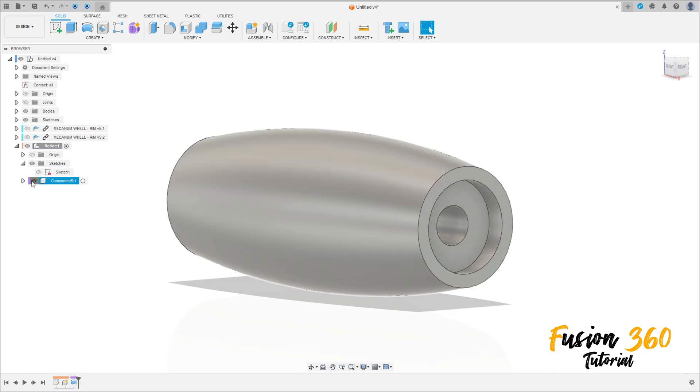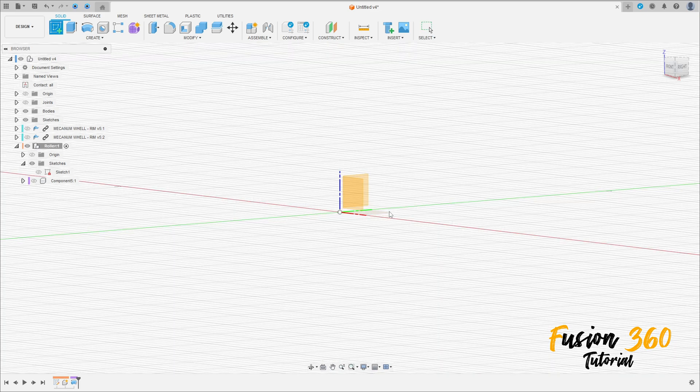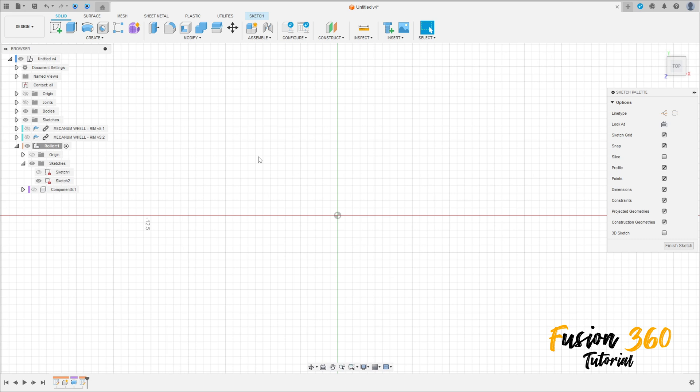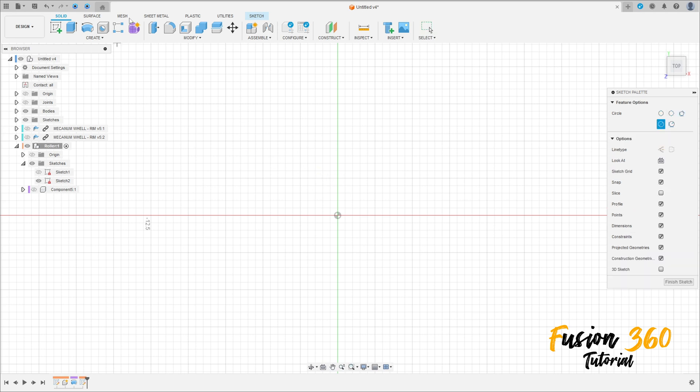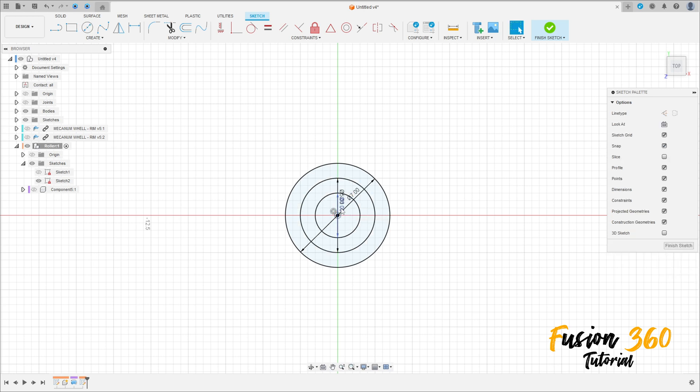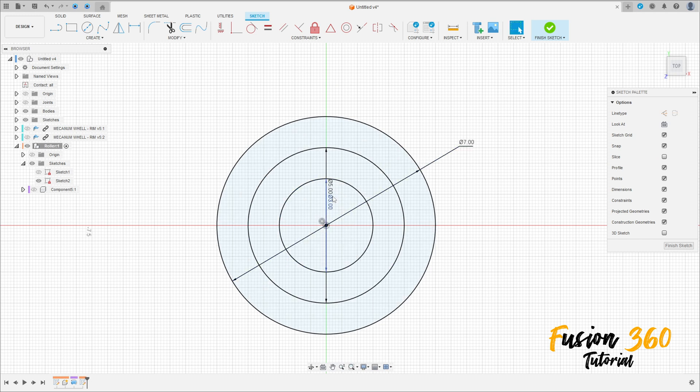Let me hide this component. Go to Create a Sketch again, select the top plane. Select a circle — make a circle here with 7 millimeters, another one with 5 millimeters, and another one with 3 millimeters. Press OK — three circles here.